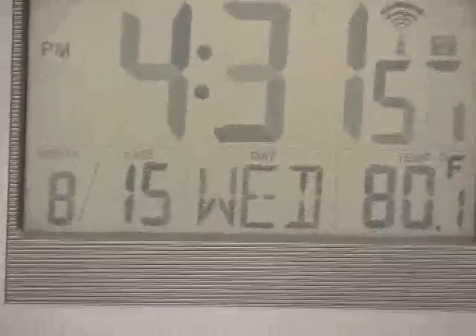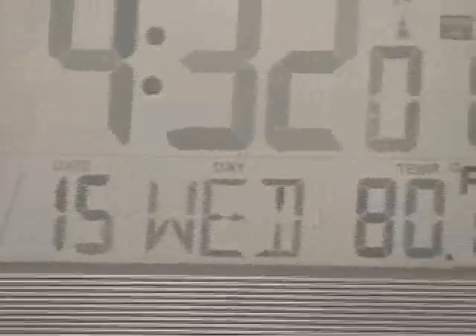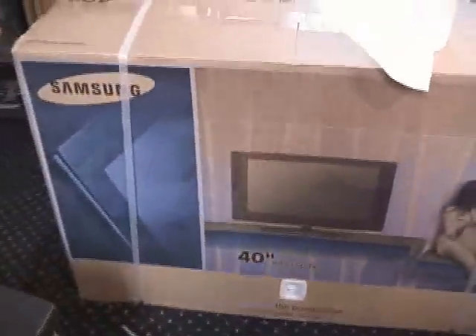Well, here we go with step one. Today is August the 15th of 2007. And we now have a 20-inch Sharp TV set on the left-hand side of my dresser. The right-hand side is empty, waiting for this to be mounted on it.